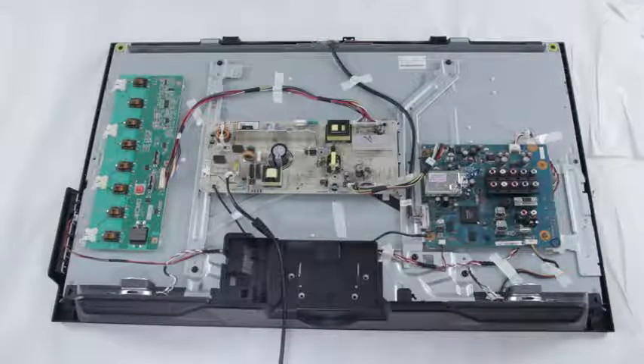Another common problem with the T-Con board is that you can get colored vertical lines on your screen, or half of the screen is missing the picture.